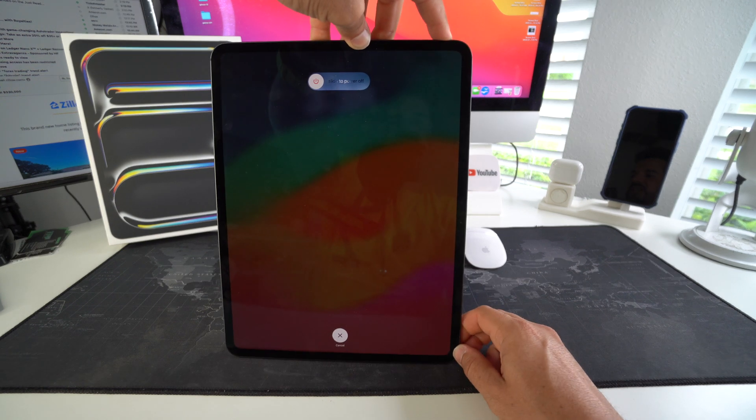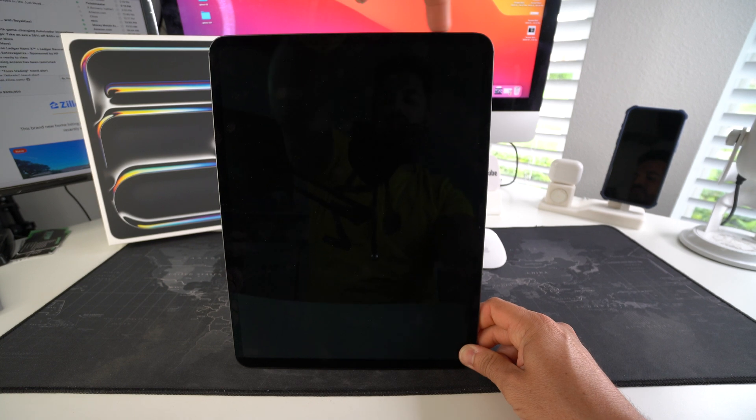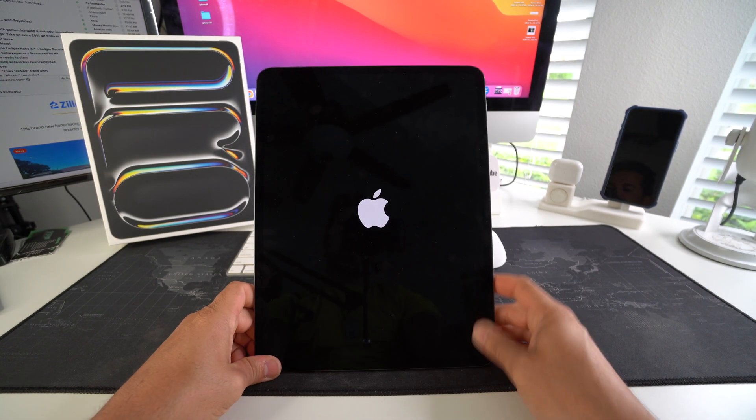You will most likely see the 'slide to power off' slider appear. Just keep holding the power lock button until the screen blacks out, then you can release. Give it a few seconds and it will boot back on by itself again.